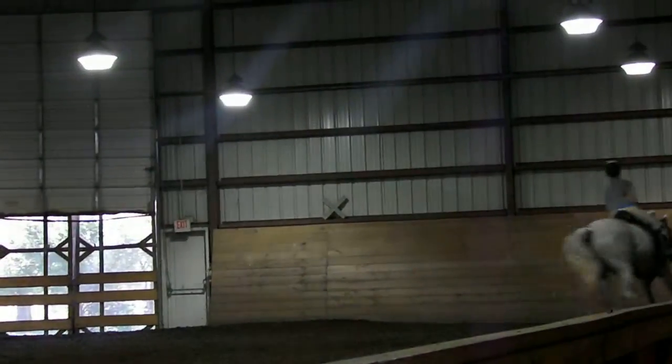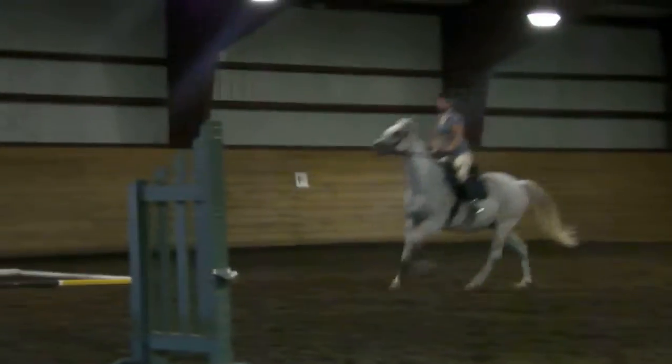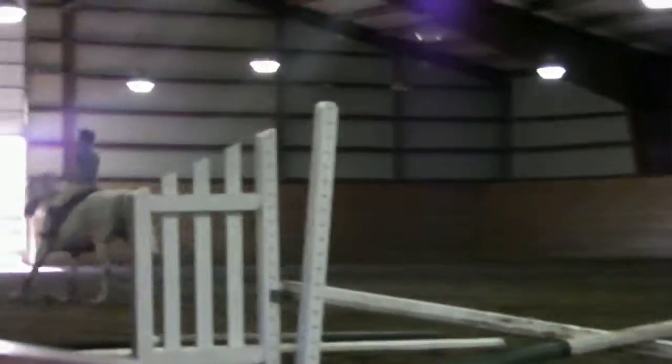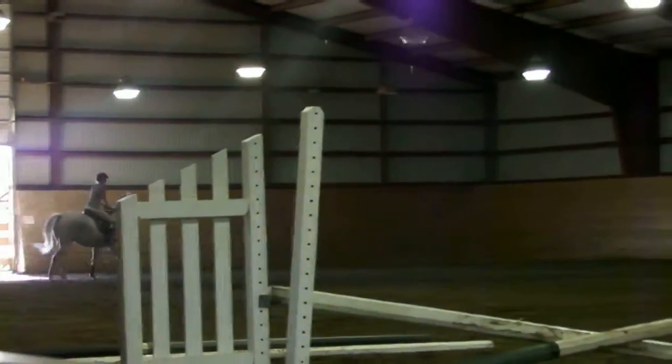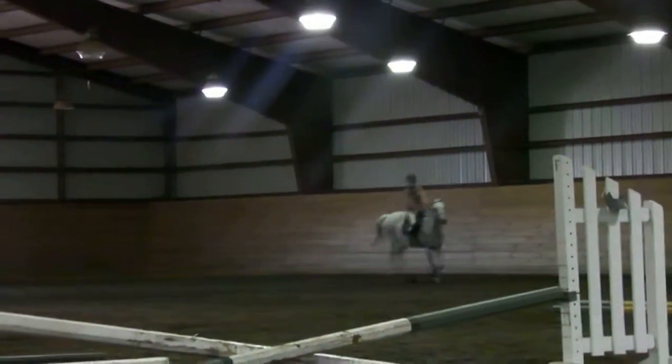Shorten your reins about an inch and come. One, two, three, four, five, six. So one, two, three, four — and land. And one, slow, slow, slow. Put your chain. Put your chain. You've got to get the right knee — you've got to bend and let go.